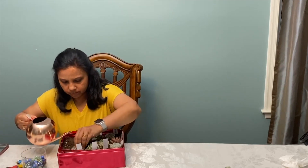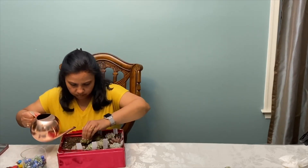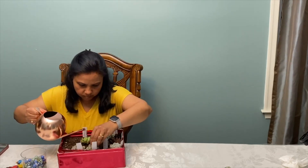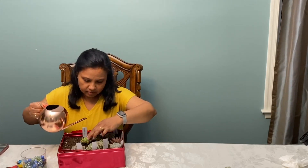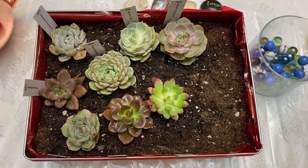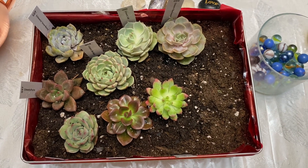Now I am going to give them a good drink of water. I will water them maybe every 10 to 15 days. Now it is time to make the box look prettier.